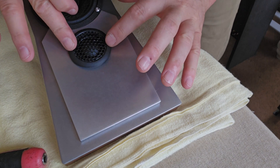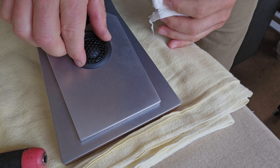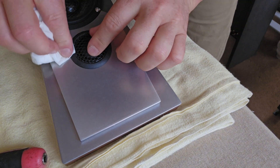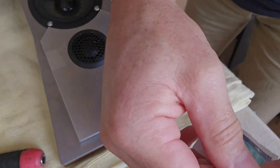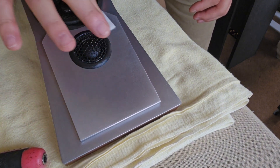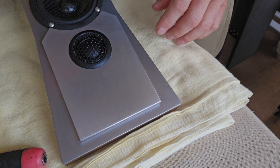Sit that in place and it should seat very nicely — I feel like it is. Just a tiny little bit of silicone popping through here. I've got some little alcohol swabs which come in very handy. I'll just rub the alcohol swab around the edge here to make sure there's no silicone coming through after we've seated the tweeter in place.